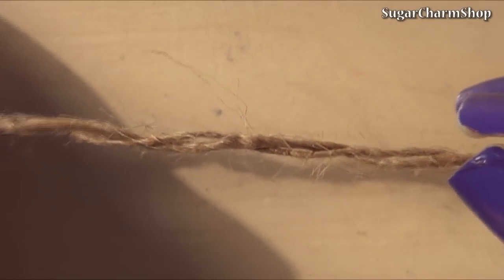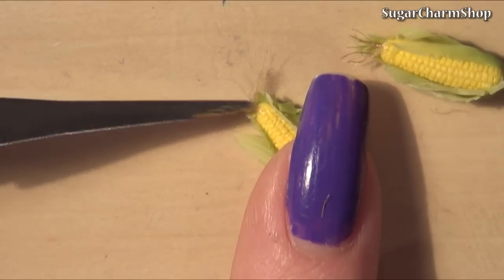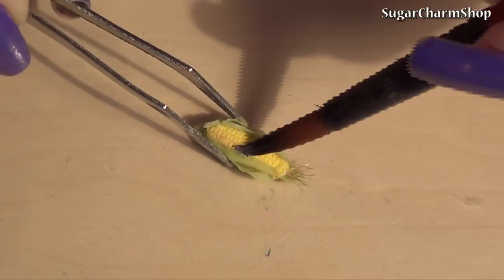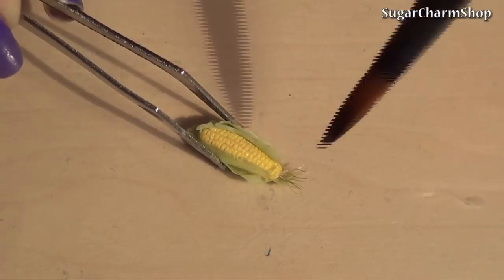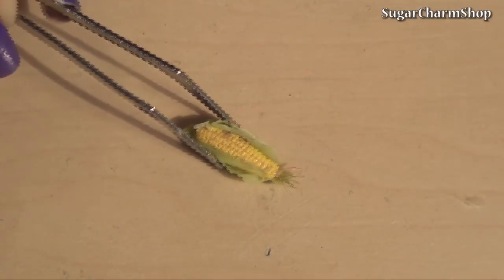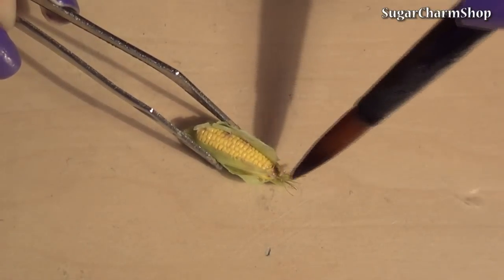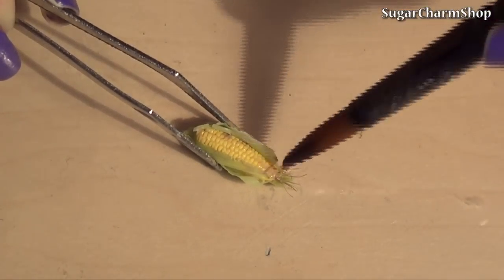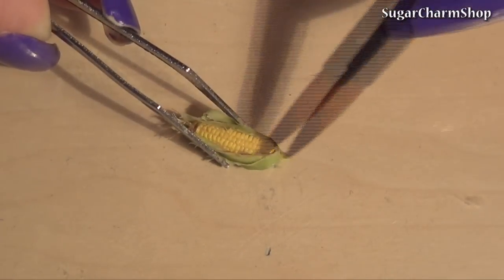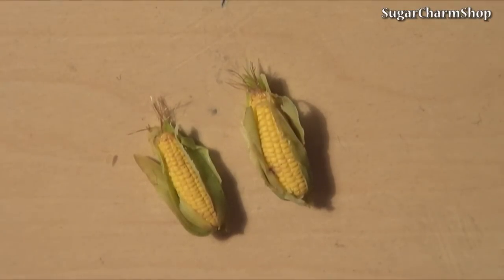To make the fibers, or corn silk, I used small pieces of thread and glued them to the top. Finally, I used a small amount of acrylic paint on a wet brush to define the individual pieces of corn and to give the leaves some more variation in color. And you're done.